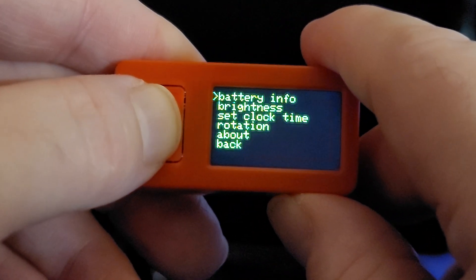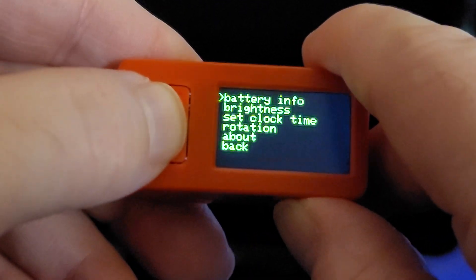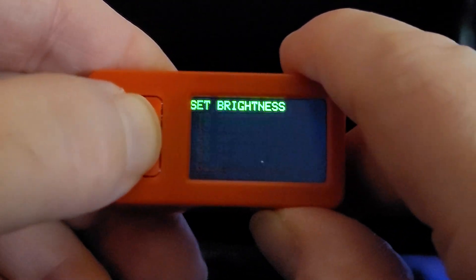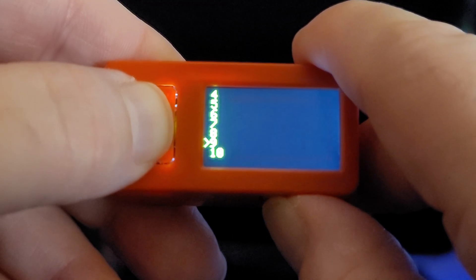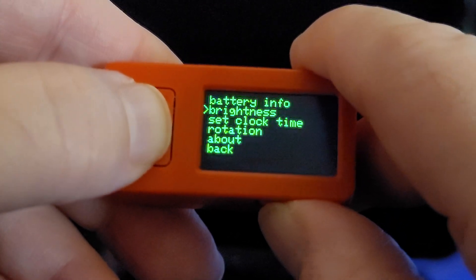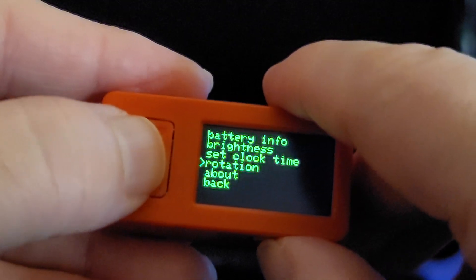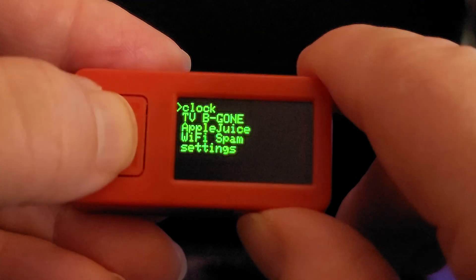In the settings menu, we can go look at our battery percentage. We can set the brightness and automatic dim time — it goes from very dark to pretty much way too bright. We can set our clock, do left or right hand rotation, and the About screen has a QR code with a link to the GitHub repository.